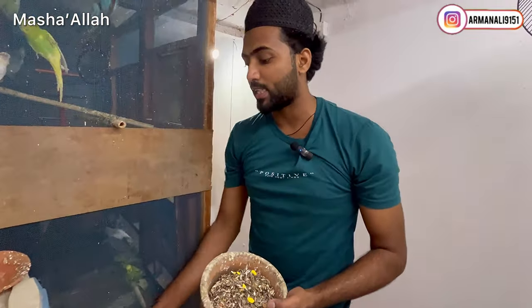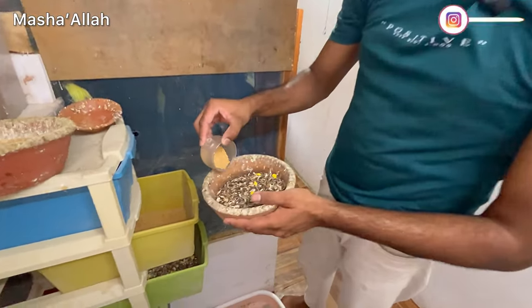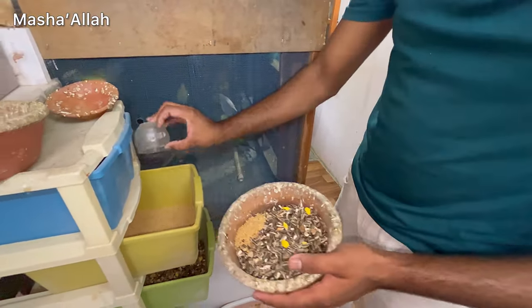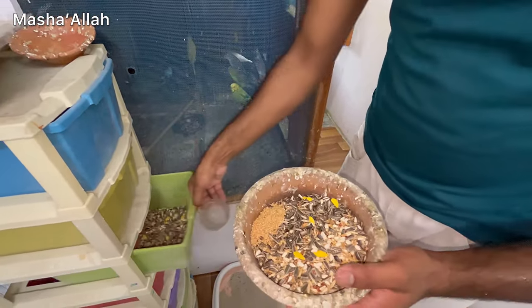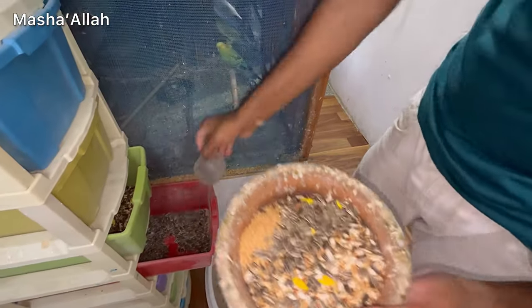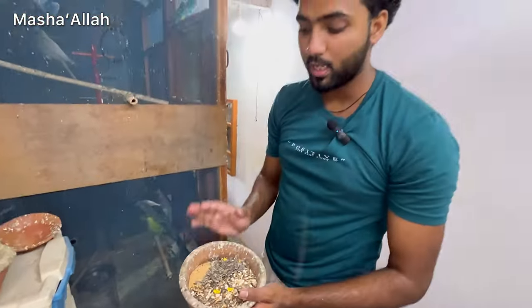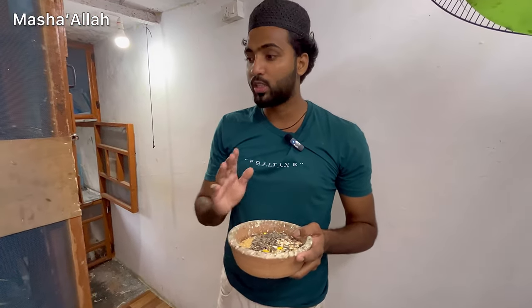And the mixed seeds from the sunflower seed is for our cocktail. We have to keep the seeds and water dispensers. Then I will show you Persian cats and babies, and I will show you all about food in detail.